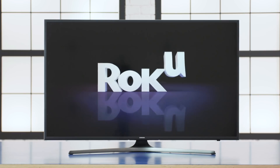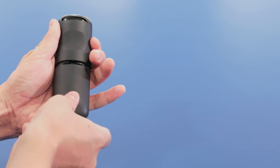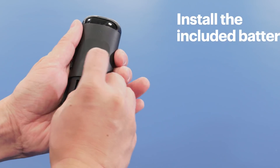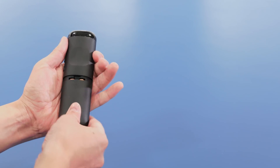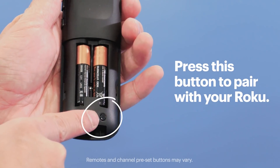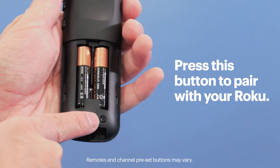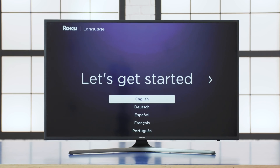Power on the TV and switch the input to the HDMI port that your Roku player is plugged into. You'll see either a Roku logo, a language selection screen, or a screen asking to pair the remote. Before you pair the remote, open the back cover and install the included batteries. When you put the cover back on, the pairing process should automatically begin. If not, press the button in the battery compartment of the remote, and the screen will show that it's pairing. Once that's done, choose your language and press OK.